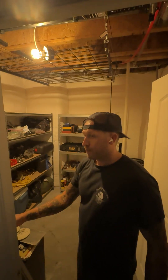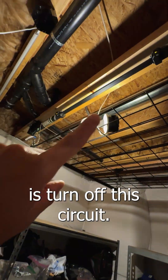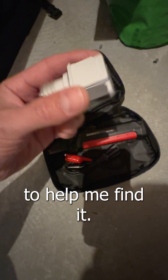Come help me turn my old storage room from this to this. First thing I'm gonna want to do is turn off this circuit, and K-Weed sent me a little tool with a little adapter to help me find it.